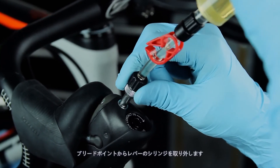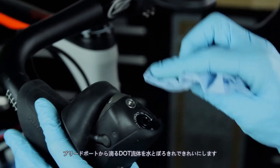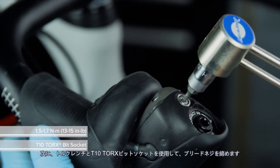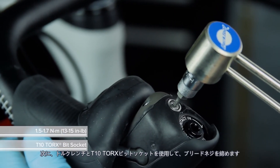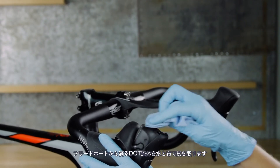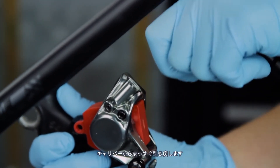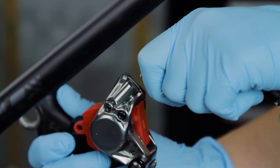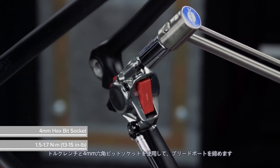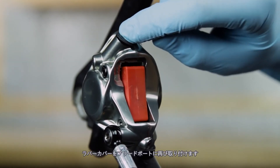Remove the syringe at the lever from the bleed port. Clean any DOT fluid that drips from the bleed port with water and a rag. Use a T10 Torx wrench to tighten the bleed screw, then use a torque wrench and a T10 Torx bit socket to tighten the bleed screw to spec. To remove the syringe with the bleeding edge tool, pull straight back from the caliper — do not rotate the bleeding edge tool while removing. Use a torque wrench and a 4 mm hex bit socket to tighten the bleed port. Reinstall the rubber cover into the bleed port.